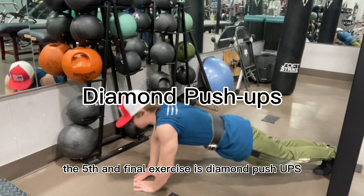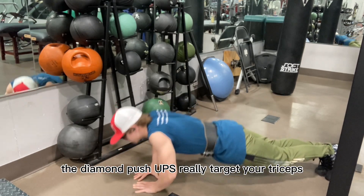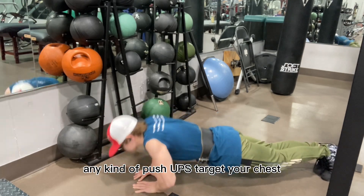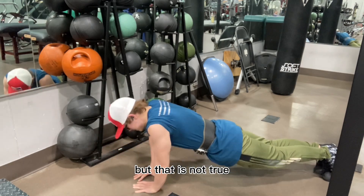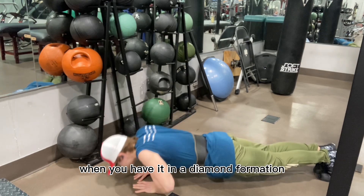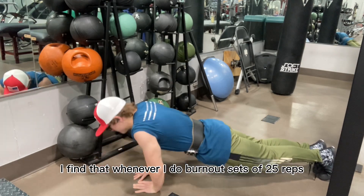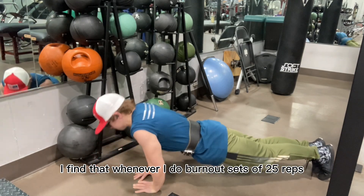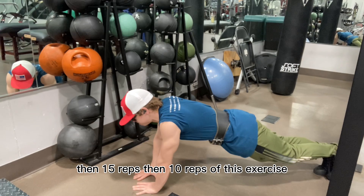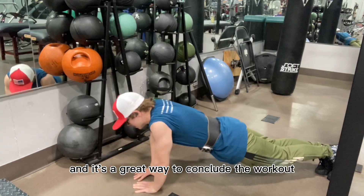The fifth and final exercise is diamond pushups, which really target your triceps. A lot of people think that any kind of pushup targets your chest, but that is not true — it really depends on how you have your hands. When you have them in a diamond formation, it targets the triceps. I find that doing burnout sets of 25 reps, then 15 reps, then 10 reps of this exercise really targets my triceps and is a great way to conclude the workout.